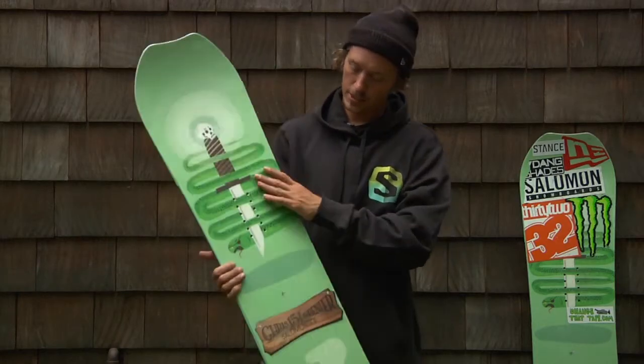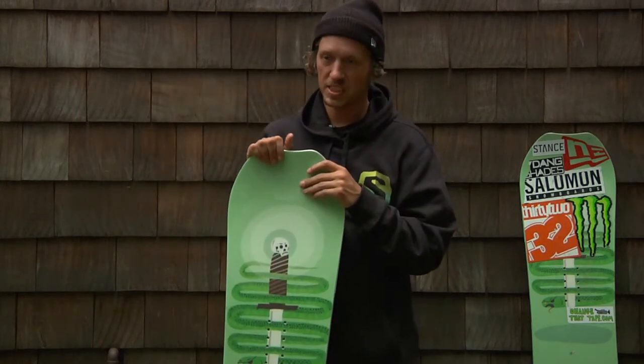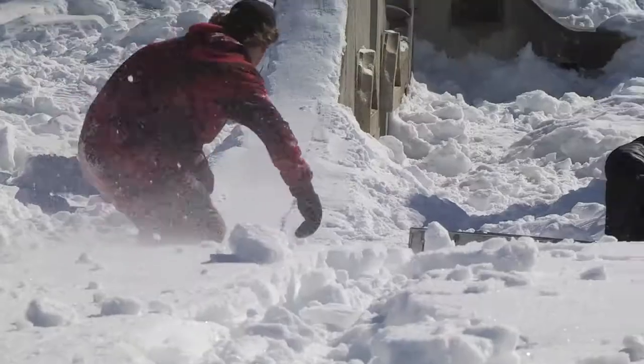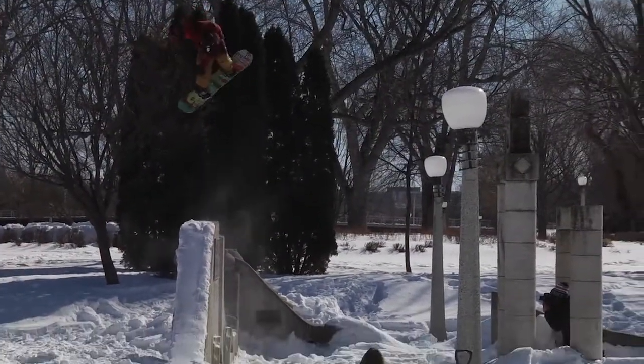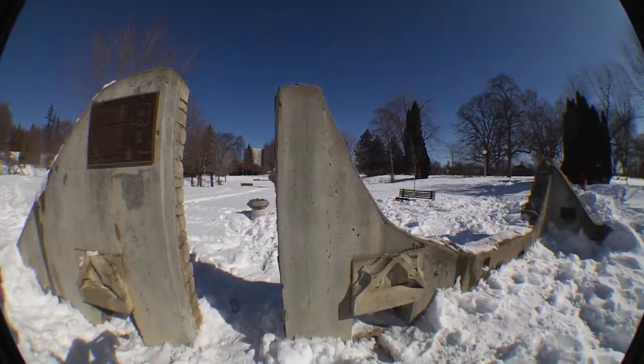My name is Chris Grenier. This is the Salamander 151. We built this board from the ground up. We designed everything from the graphic, the shape, the flex, the size, and it's pretty much the perfect board for rails and park. Couldn't be happier with it.